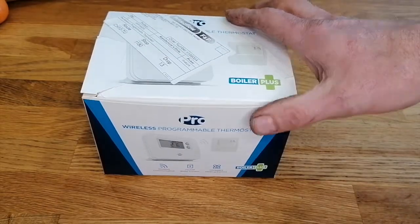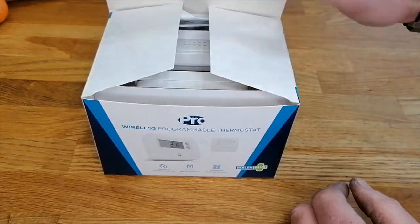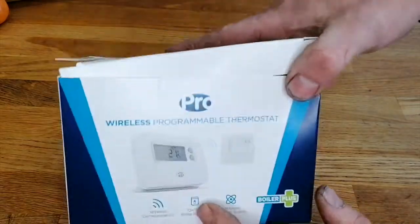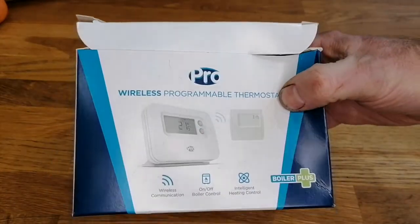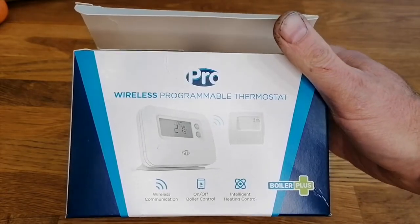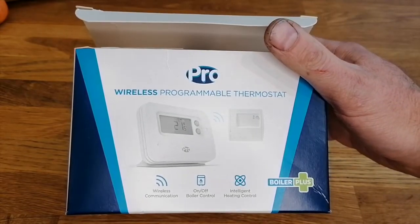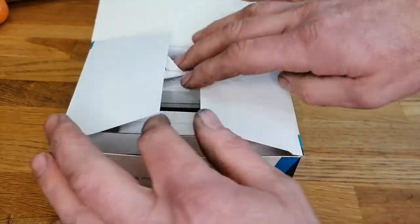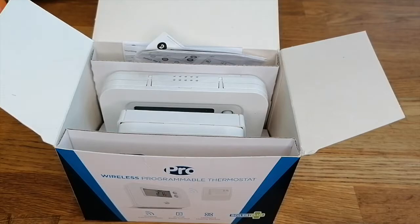Hello and welcome back to Time in the UK, or should I say Time and Temperature if I'm going to be talking about thermostats. What I've got today is a new product - it's manufactured by a company called Pro Wireless Programmable Thermostats. I believe it's a budget version of a Honeywell, though I could well be wrong.